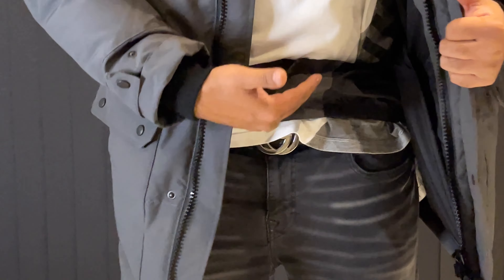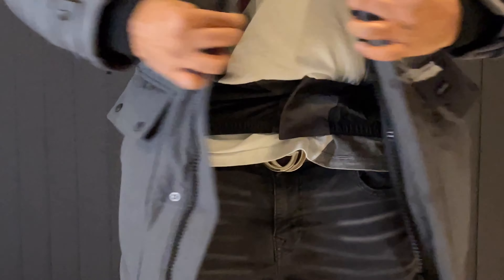This really stops the wind and cold drafts from coming in, and just keeps it nice and cozy inside.